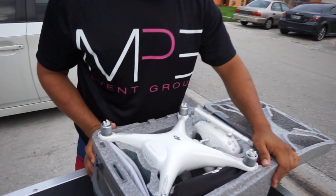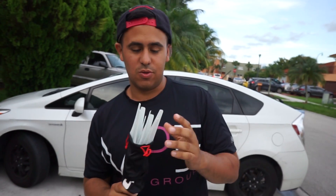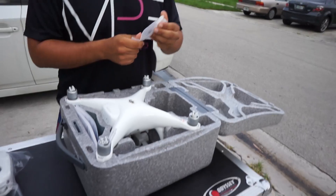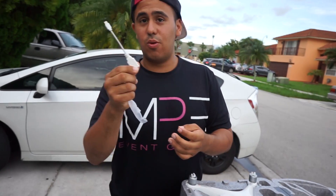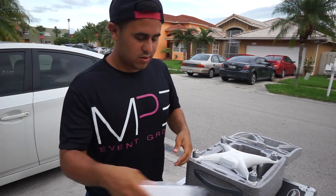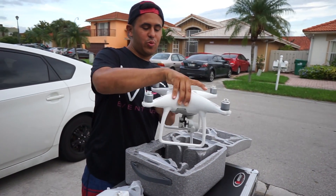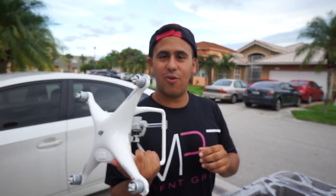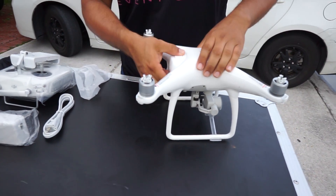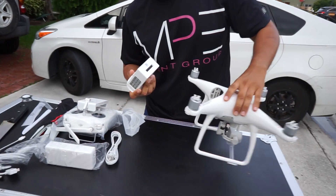Coming closer. Oh yeah! So we have propellers. The controller. Oh, what is this? I don't know what this is, but we'll find that later. Our power supply. And last but not least, the super duper sexy silky DJI Phantom 4. So nice! There's a new battery — feels heavier though, from the other Phantom.